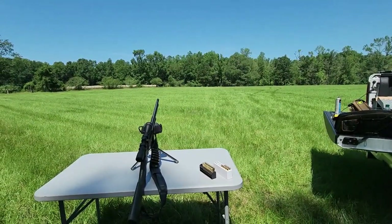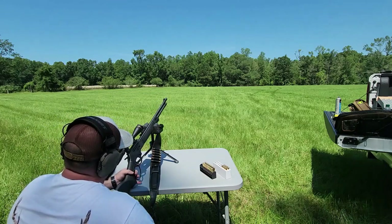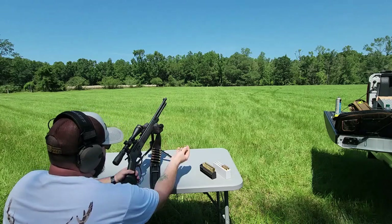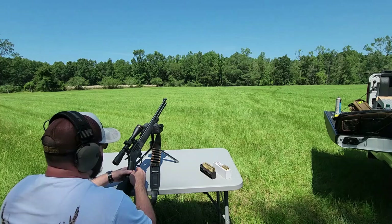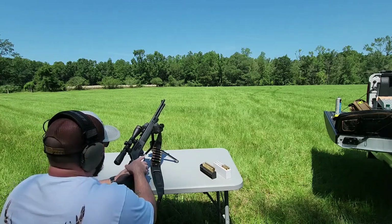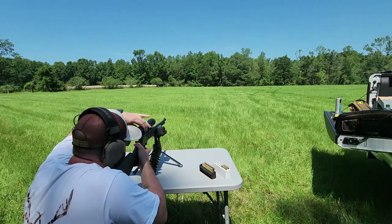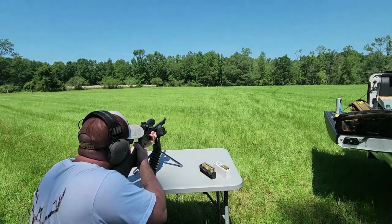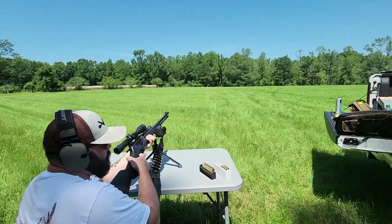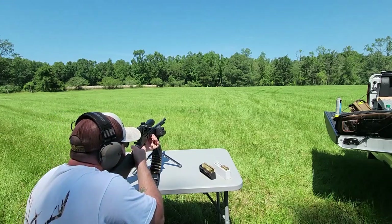I'm going to go ahead and load up one of my reloads first — that's 150 grain. You'll definitely be able to hear it from here. A great thing about these Henry lever actions with the side gate loaders is that if you put a muzzle brake or suppressor on the front, your tube won't hit it — that's why they went with the side gate. Again, 125-yard shot, 150 grain 30-30. Make sure you work the lever with some force to extract and load the next round.